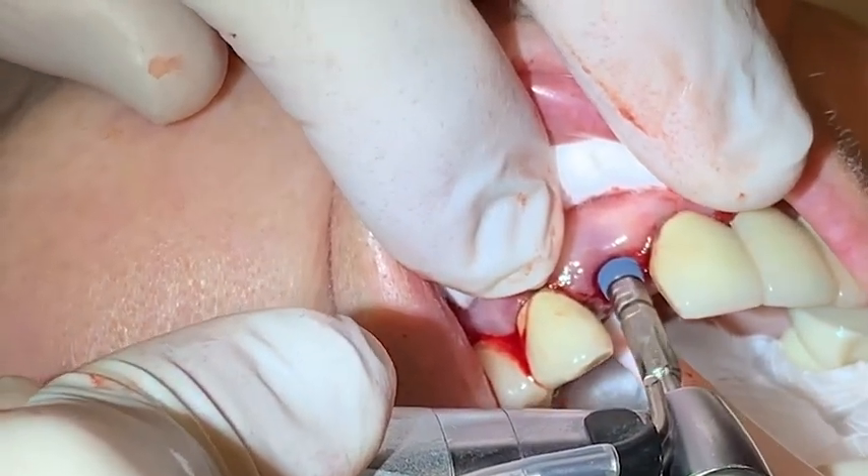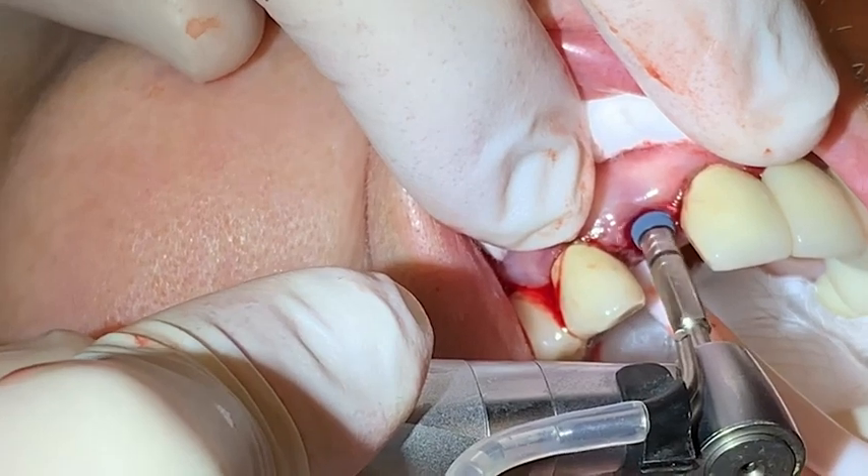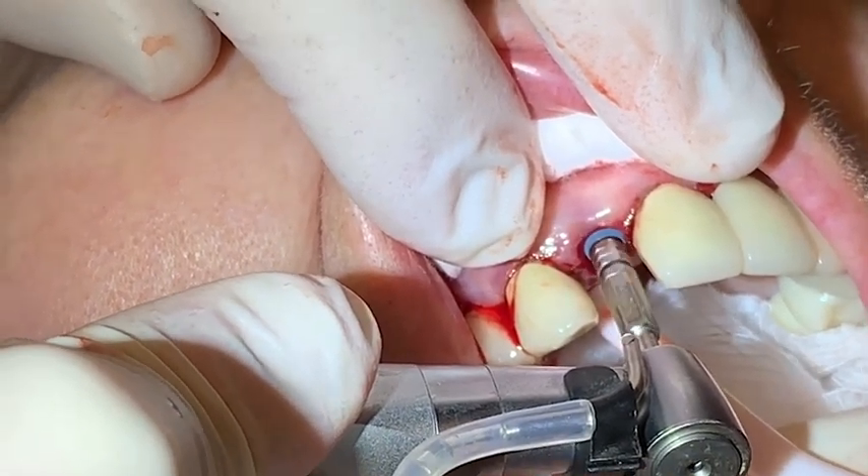The implant was placed and went apically until the black line, which is a measurement of three millimeters, became even with the crest of the gingiva.